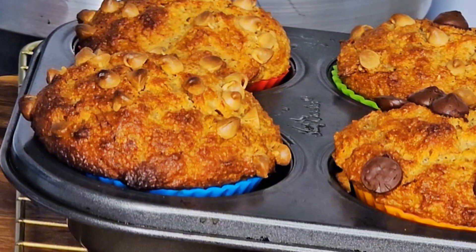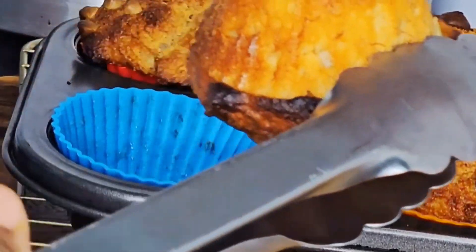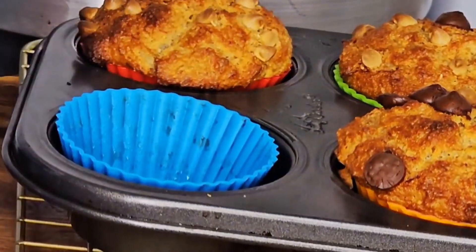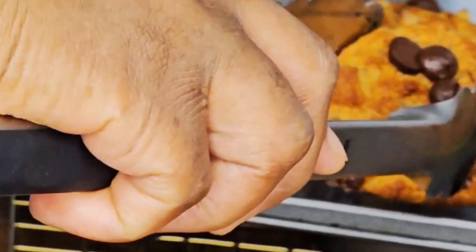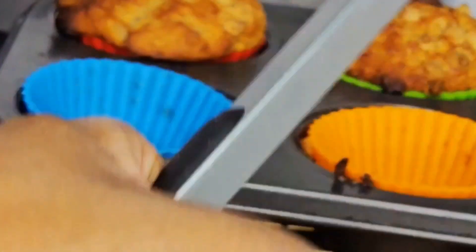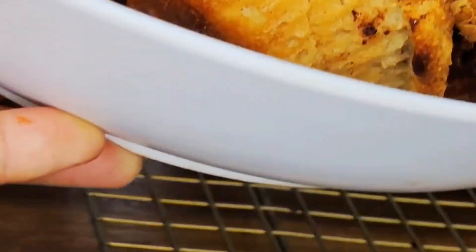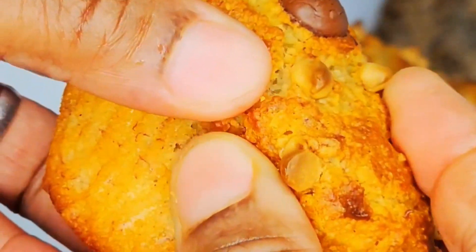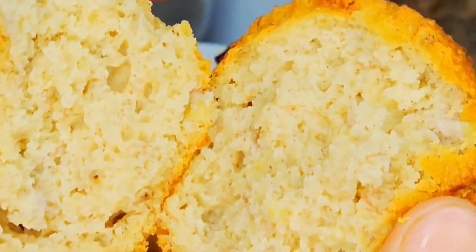The muffins have cooled down. If you want to bake muffins, you can use these plastic cups — they really, really help. The muffin doesn't even stick; you just take them off from the cups like that. Look how yummy and delicious they look! I want to see how they are inside. Look at that — very, very amazing!